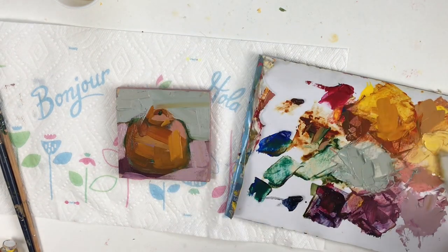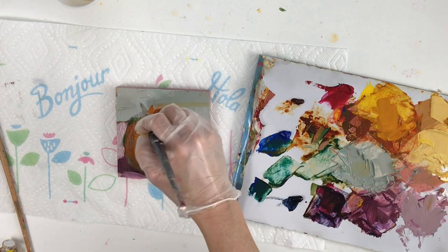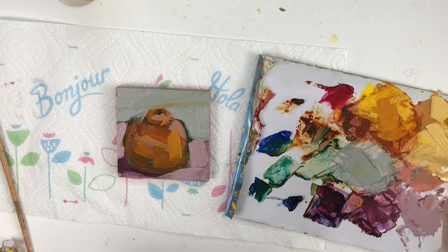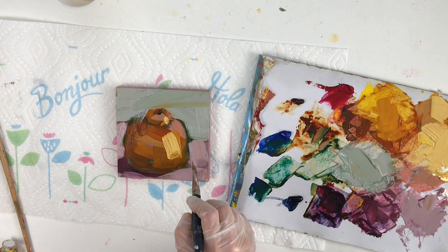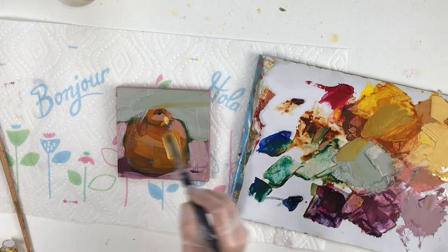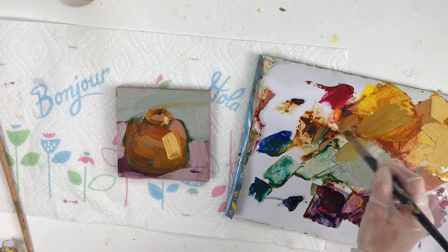These are high quality pigments and high quality paints — they're really buttery and luscious, as you can see how they glide across the surface. I'm going to leave that little line of orange that's swished across the right side of the painting just for effect — that side of the painting was kind of dead space anyway.